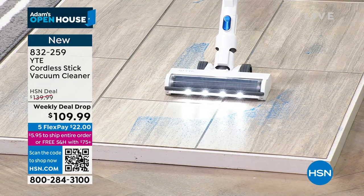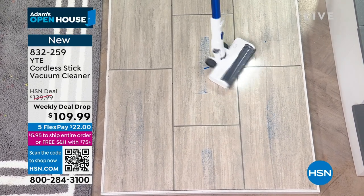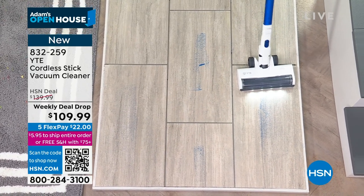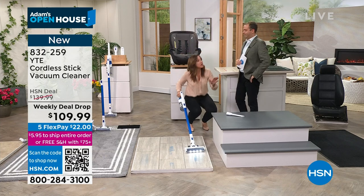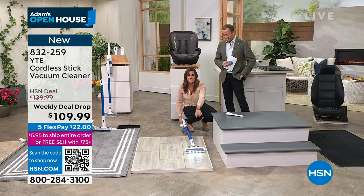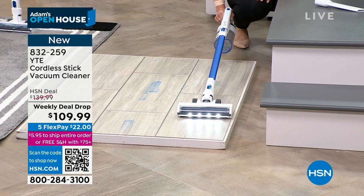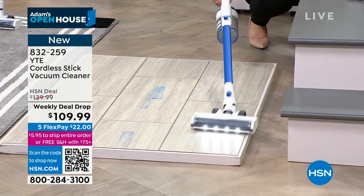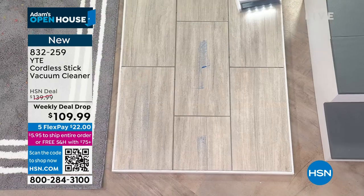With 180-degree rotation you're able to quickly move in. It gets into the grout. There's also 90-degree rotation up and down — so when's the last time you vacuumed under your couch? Look at how it just streamlines flat. With some stick vacuums the top comes up when you angle it, but look at how this one stays down — you can vacuum straight down and even get under your bed.